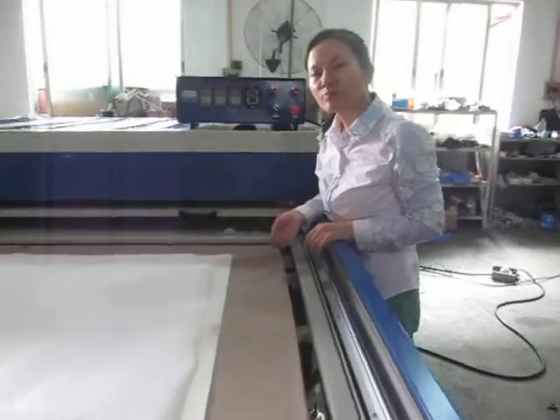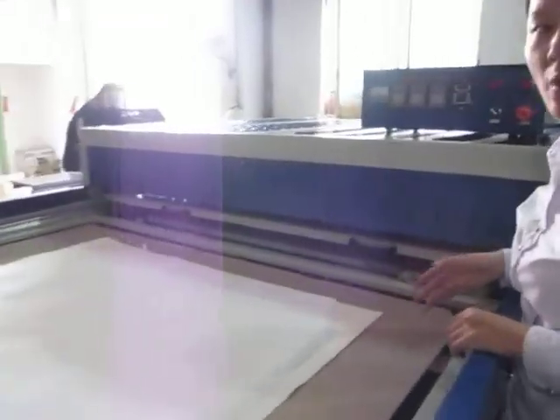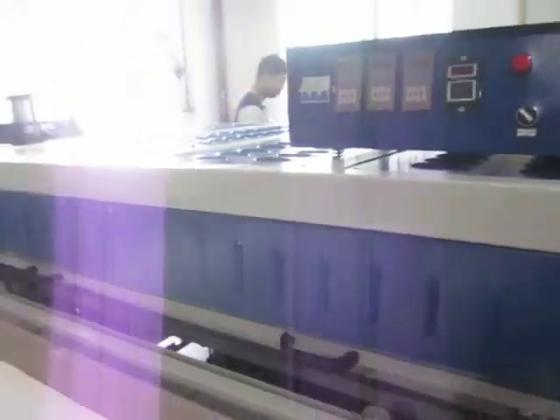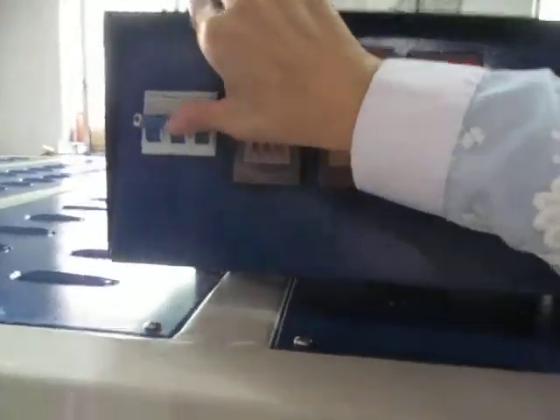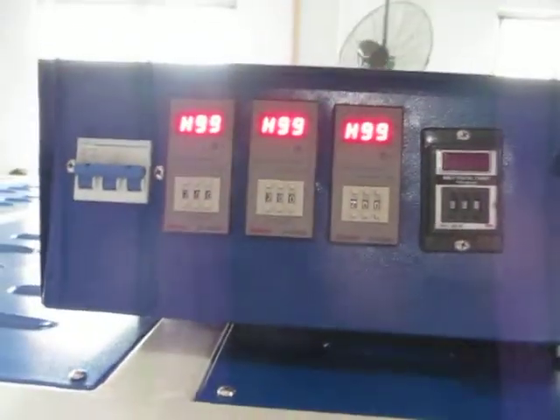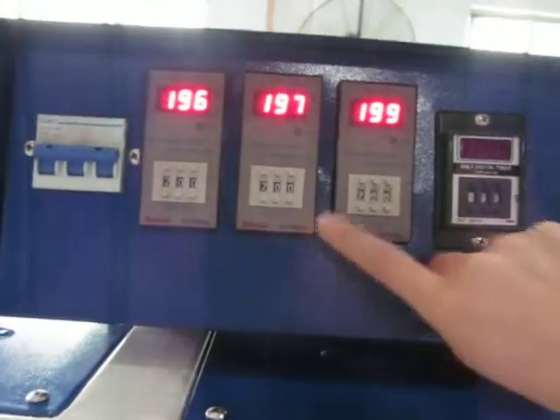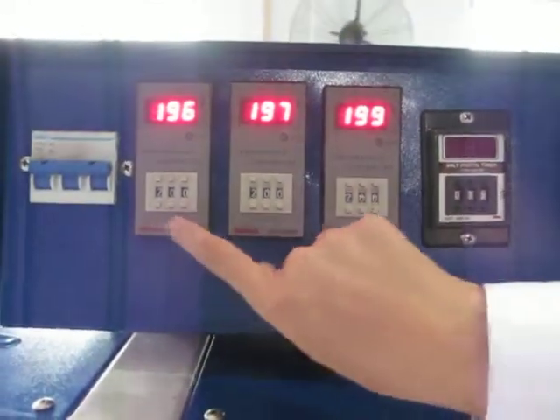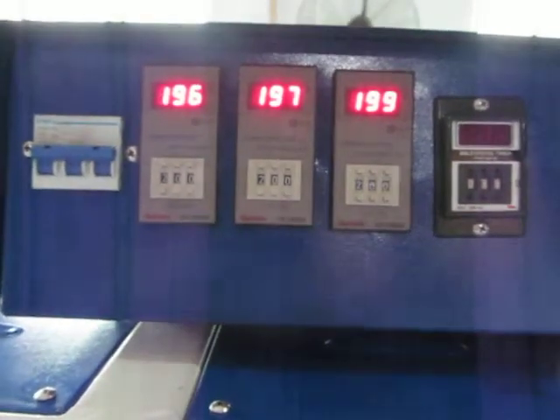This is a 110 by 160 centimeter oil hydraulic double station heat press machine. First, we turn on this cover. This is the temperature controller — we have three of them, so it can control three parts of this heating plate.